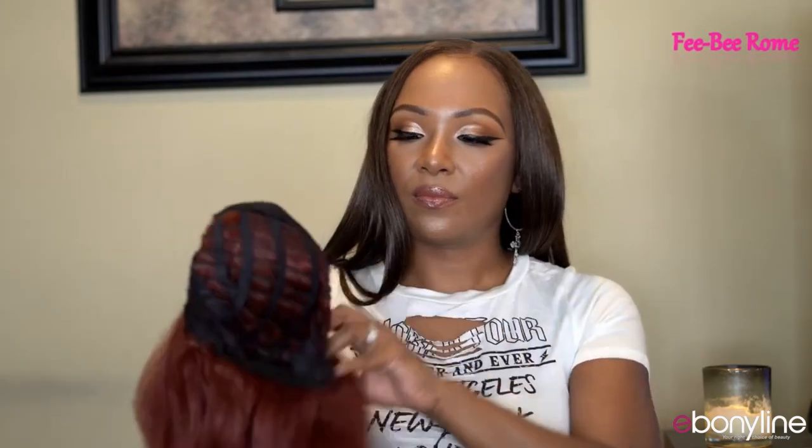The color is really really pretty and as y'all can see she's very very long. We do have one comb in the back with two adjustable draw straps and two combs in the front. I'm really liking the style — it's really pretty. I'm going to go in and style this wig up and we'll talk about the details at the end of the video.